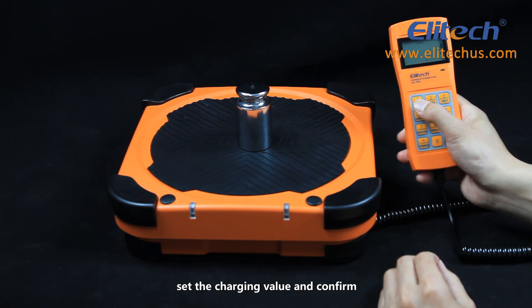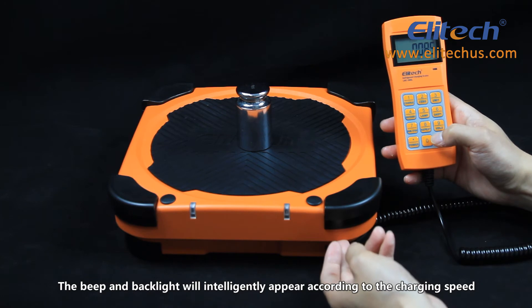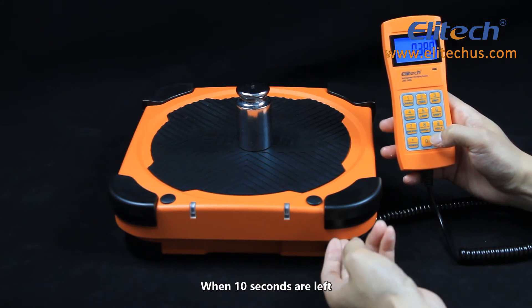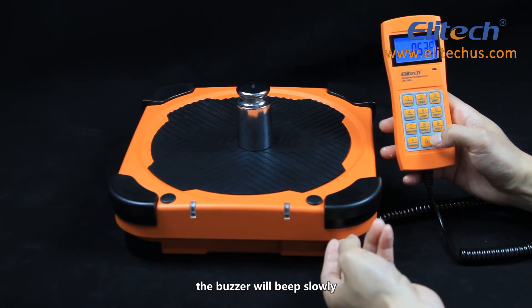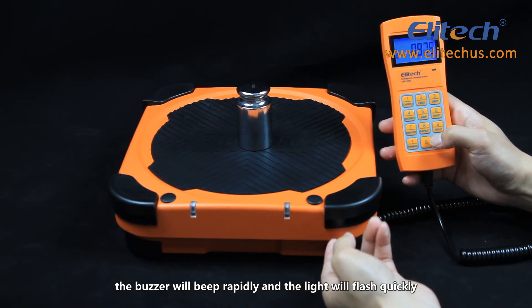Press the charge button, set the charging value and confirm. The beep and backlight will intelligently appear according to the charging speed. When 10 seconds are left, the buzzer will beep slowly and the backlight will flash slowly. When 5 seconds are left, the buzzer will beep rapidly and the light will flash quickly.